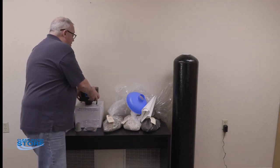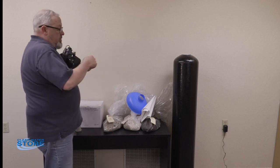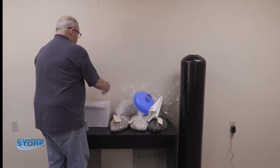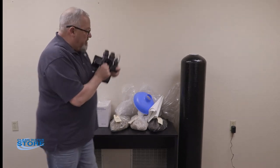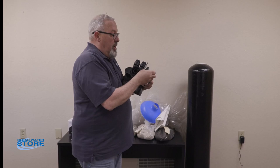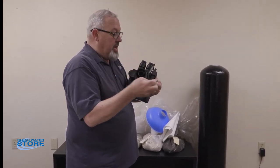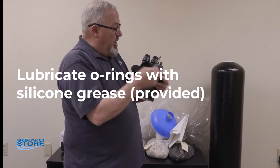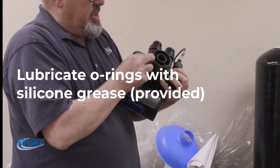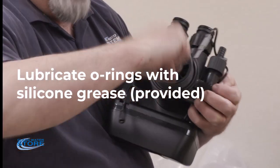The next thing we're going to do is prepare our control valve for installation. In the control valve there's an O-ring that seats around the distributor tube. You're going to use your packet of 100% food-grade silicone lube and put it on the tank O-ring and on the O-ring inside the valve. This O-ring gets installed down into the groove — make sure you lube that O-ring as well.